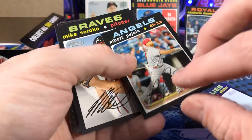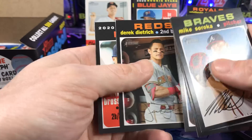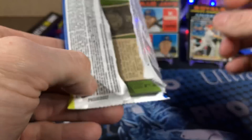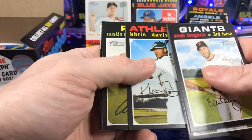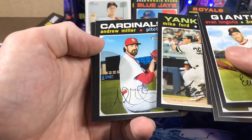Pujols — future Hall of Famer, guaranteed, one of the greatest of all time. The Machine. Let me know what you guys got in your boxes. I always like hearing from you guys, seeing who pulled some real bangers.